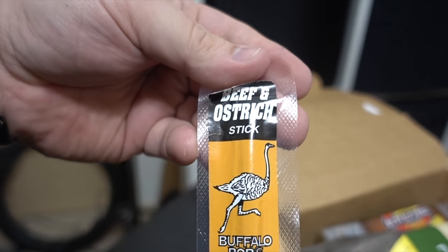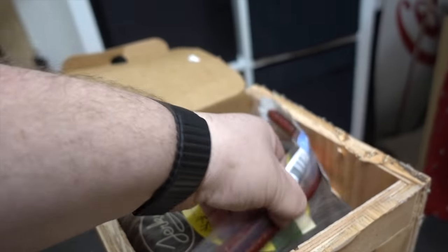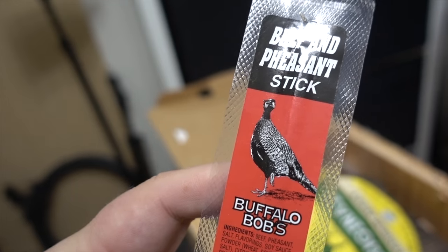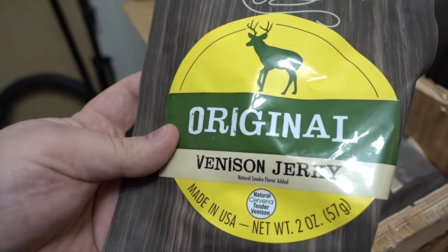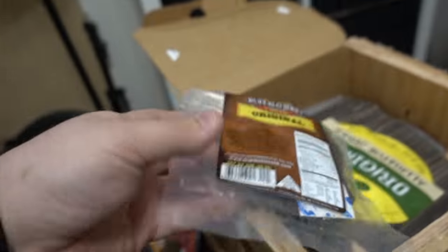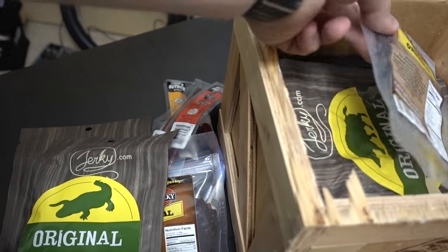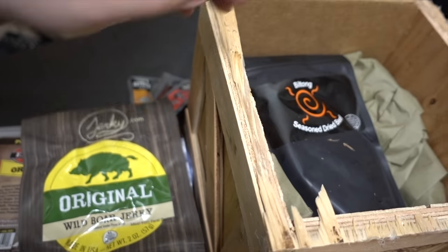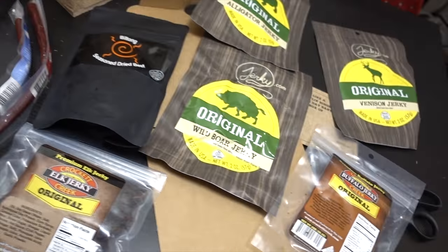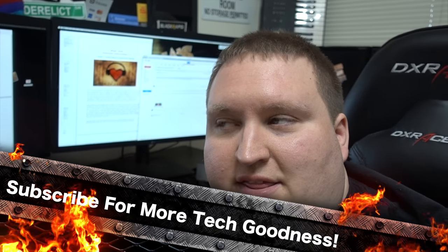Buffalo Bob's beef and ostrich stick, Buffalo Bob's alligator stick - I have never... what in the world! Maple duck stick, beef and pheasant stick, original virgin jerky from Jerky.com, venison jerky, alligator jerky from Jerky.com, wild boar jerky, and seasoned dry beef. This is pretty freaking amazing - that's a very good Valentine's Day gift.